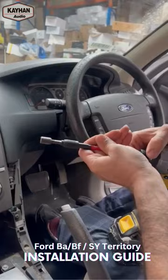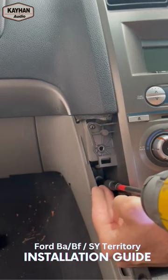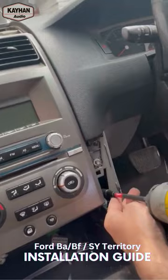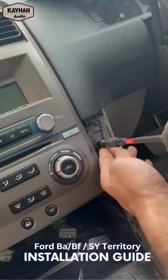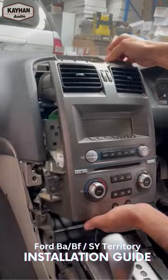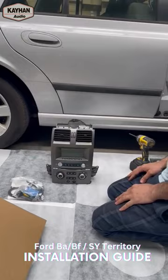So now we need our socket number eight. There's basically one here, one deeper inside there — two on this side and two on this side. And that's it — that should just technically pop out. That's all we have, nothing else is holding it.